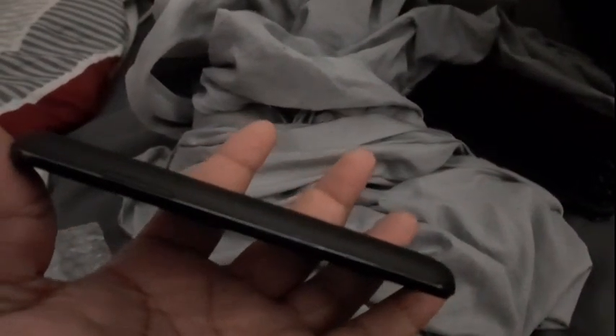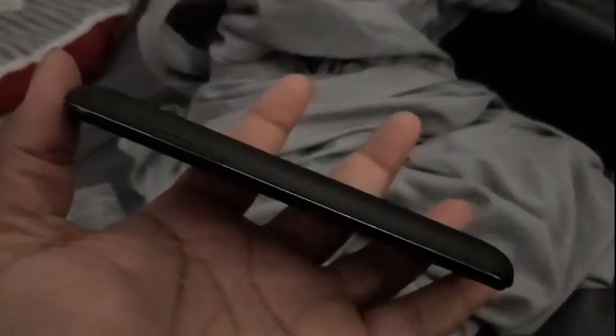Let me show you the sides. You might not see very well because it's a dark colored phone. There's a micro USB charging port, and up top the power button.